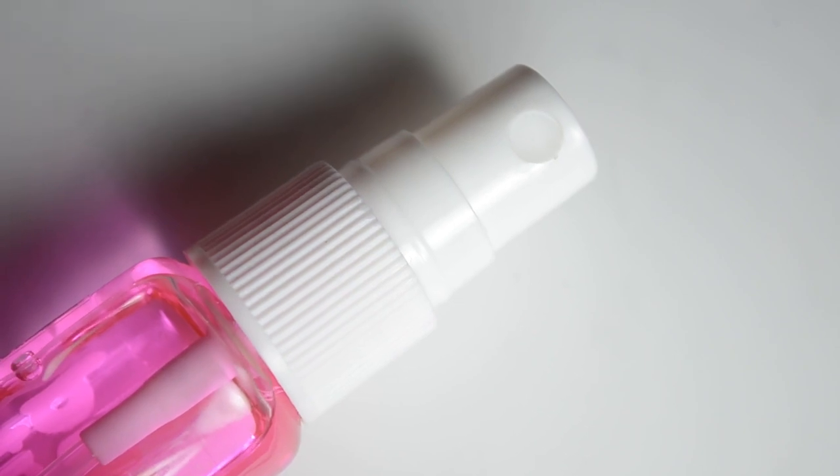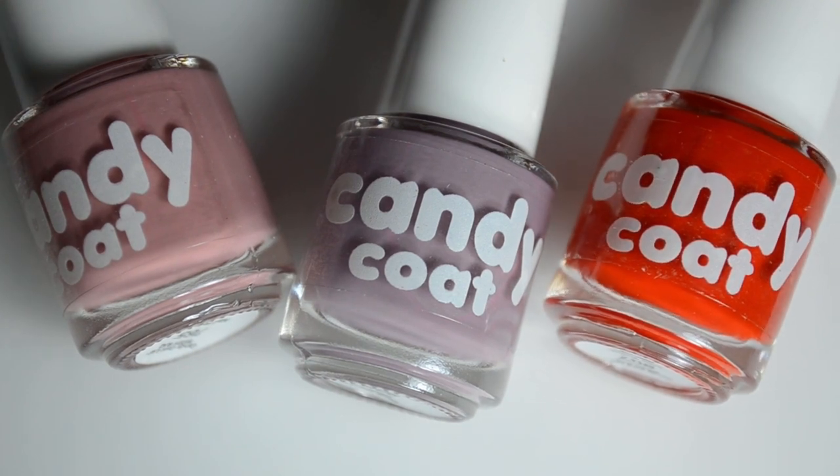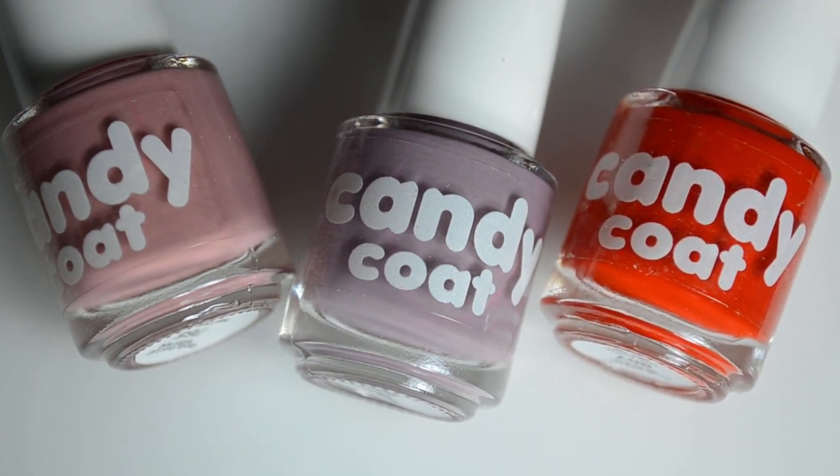First item I have to share is the Candy Coat Nail Sanitizer. This is just simply a nail prep product, but the difference is this one smells like bubble gum when you use it, so that's pretty neat.